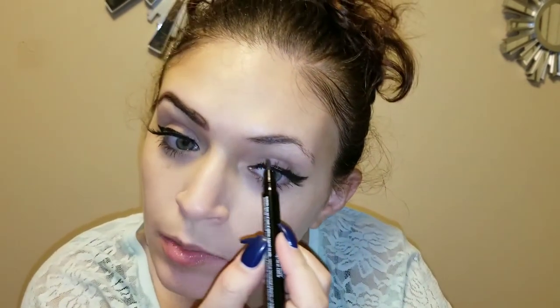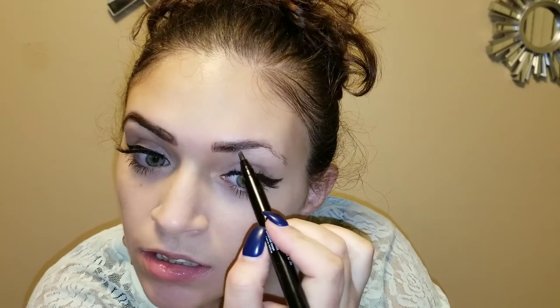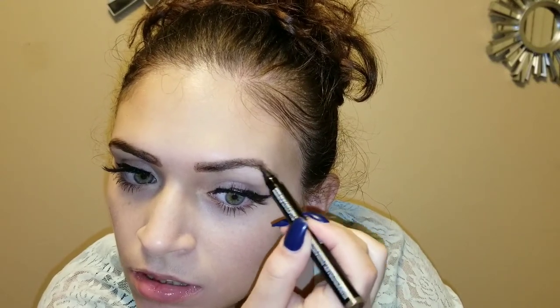I'm wondering why this is not filling in. Okay, we're going to wait for this to dry. Fast drying my ass.